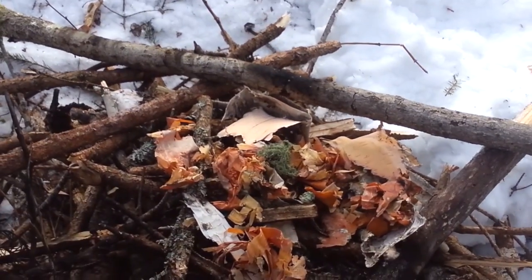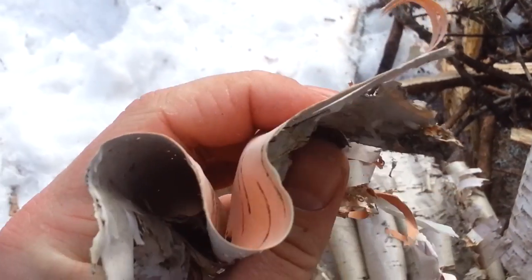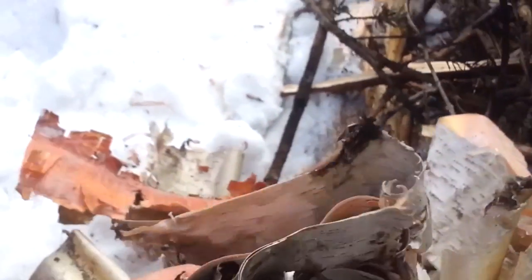Just wanted to mention birch bark is amazing but we get two different types. You get the really thin fine stuff which we've got on here to take our spark, and then you have the much thicker stuff that has all the oils and resins in it — that really burns a lot hotter, so it's good to chuck this stuff on after you get a flame going.